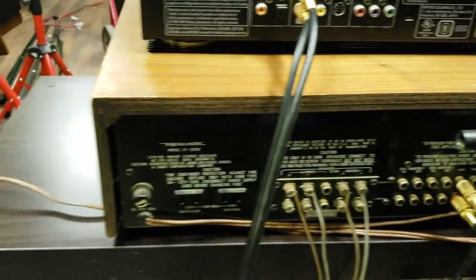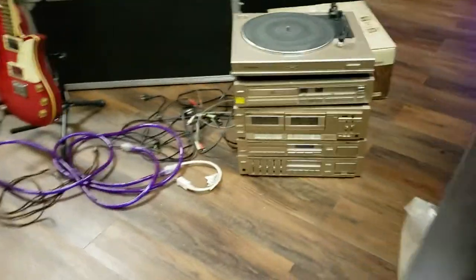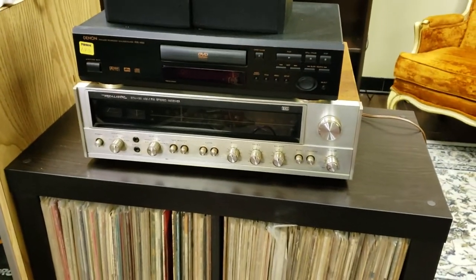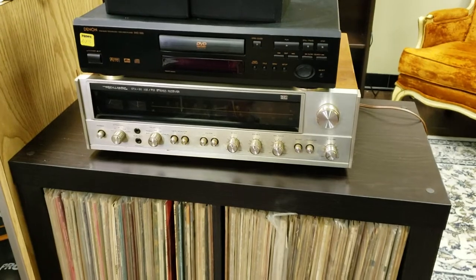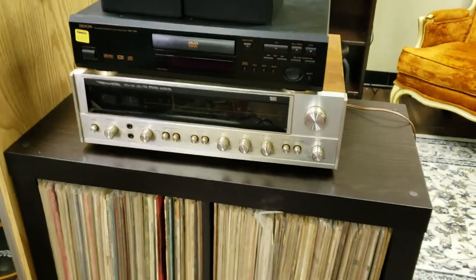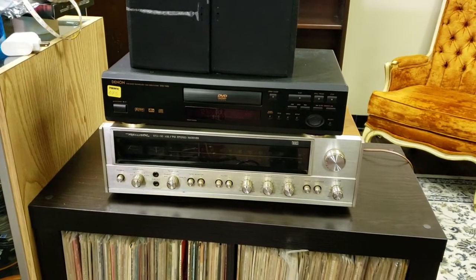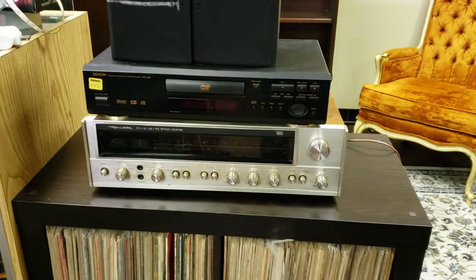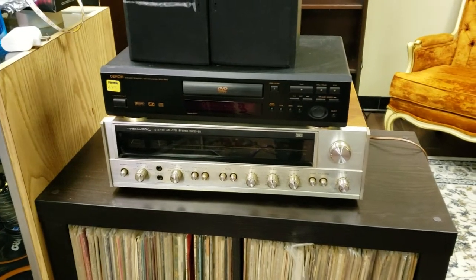The back says the model number is 31-2063, but on the front it says STA-90, so we go by STA-90. I've had it on test for a few days and I am very surprised. I've had a few Realistic models in the past and the results have been a little up and down — I liked a few of them but some were nothing to brag about. This one, however, is one of the better Realistic receivers.